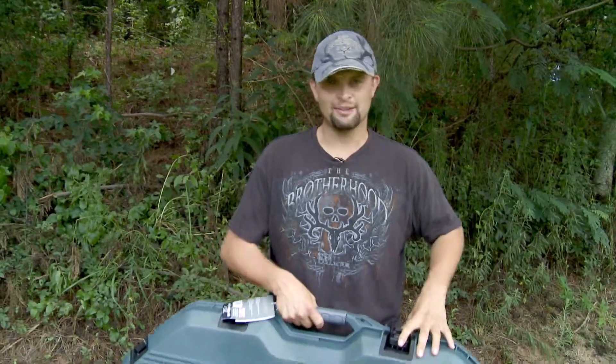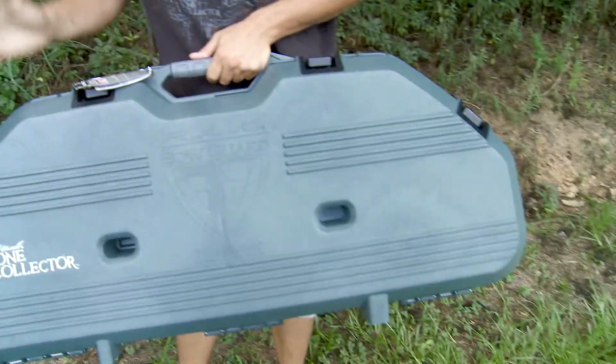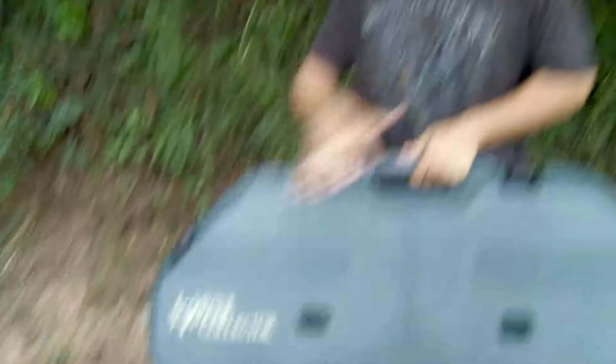And that's exactly one reason I wanted to work with them when we were looking at designing the brand new Bone Collector all-weather bow case right here. We have gun cases as well. This is the bow guard. It's all-weather proof.